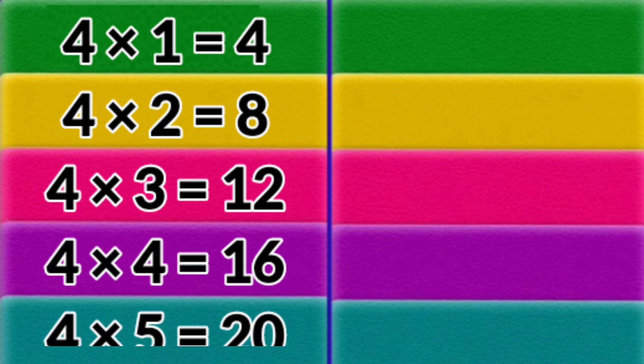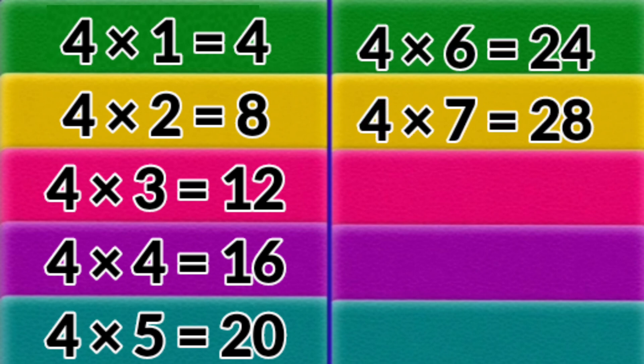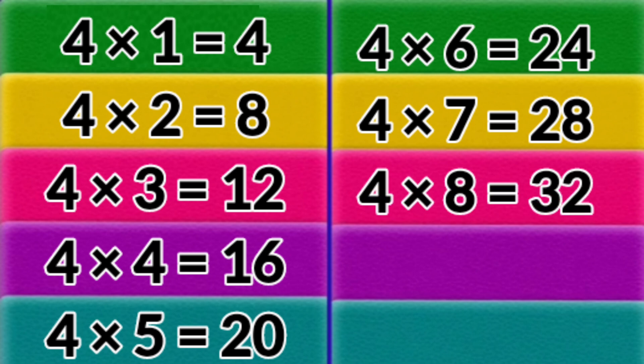4 x 5 = 20. 4 x 6 = 24. 4 x 7 = 28. 4 x 8 = 32.